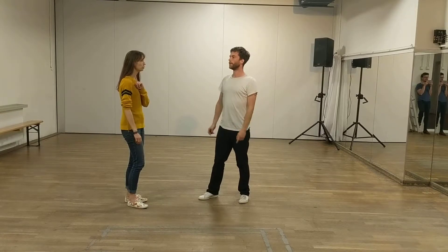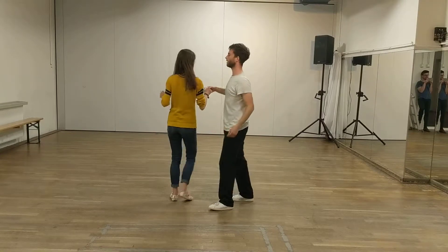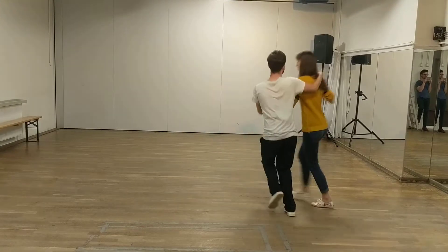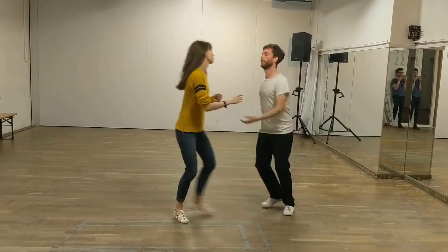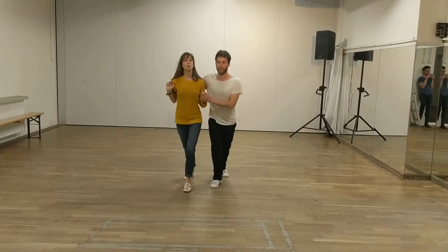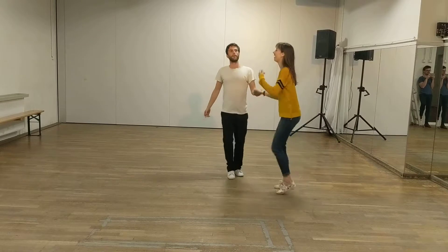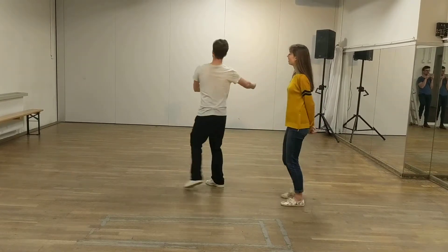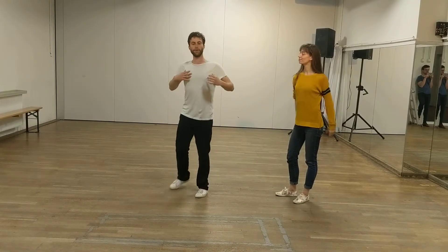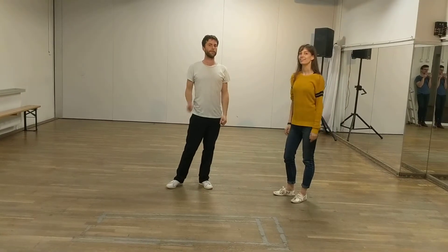We had one bonus move — the bonus exit. It's the other way, exit the other way. From here: one, two, three, four, one, six, one, two. So you do an extra two steps backwards. You can also do it from a basic — one, two, three, four, five, six. Please make sure you open up, so you rotate your frame so the follow — those two extra steps are coming. And you let go of the left hand. And that was it!